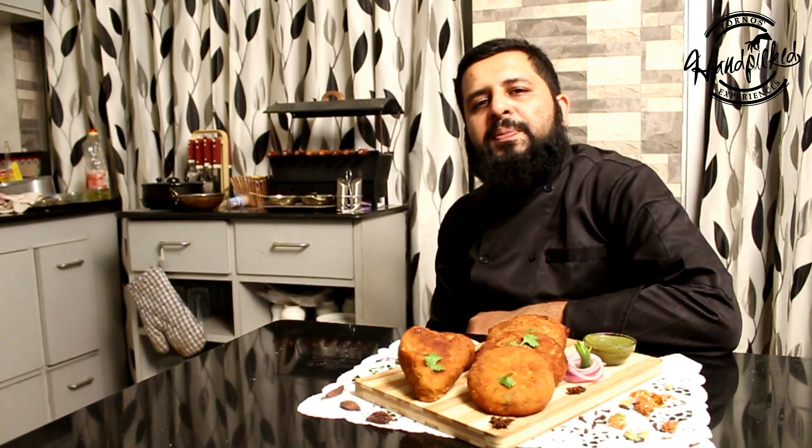I hope you like the recipe. We will be meeting here again at Cookina. Till then, bye bye and happy cooking.